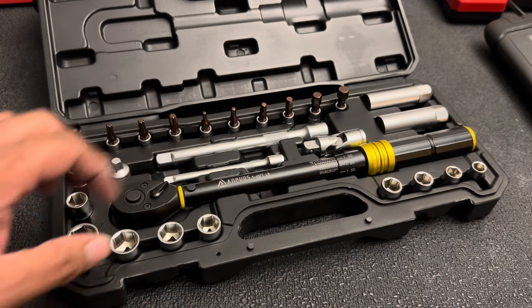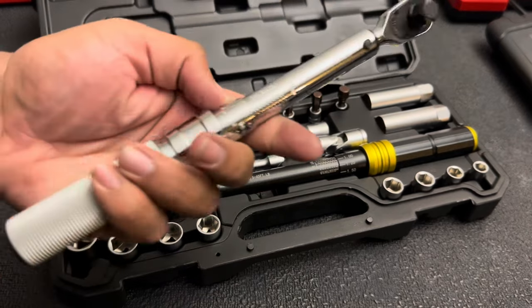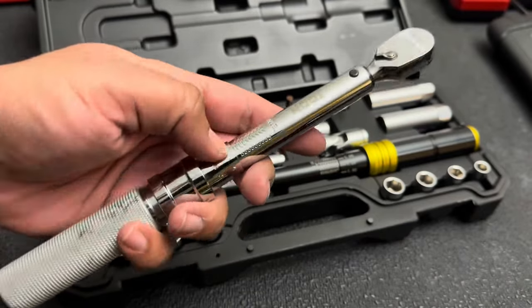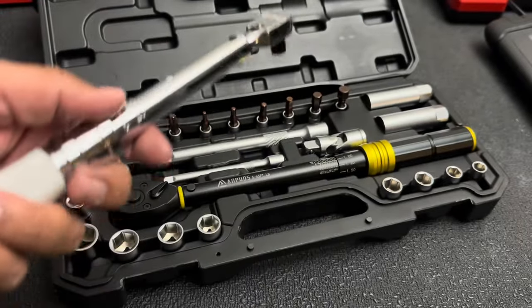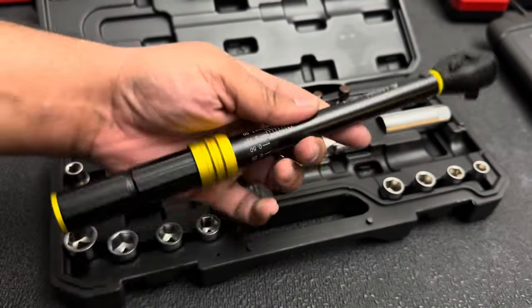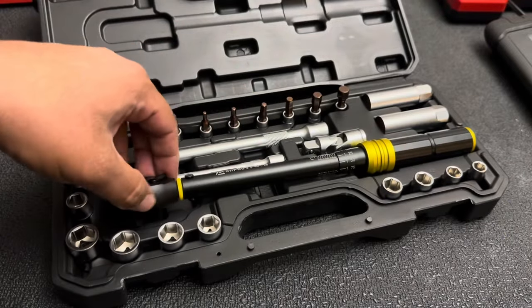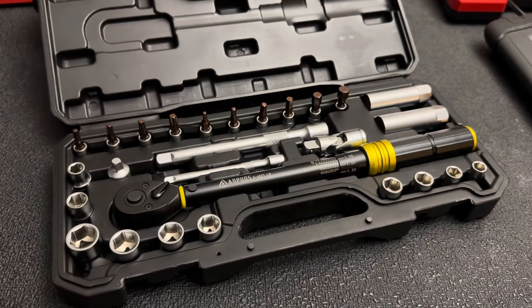If you're looking to get into a torque wrench and not spend too much money, this is going to be perfect. I have another torque wrench — a 3/8 inch-pound version that goes from 20 inch-pounds all the way up to 200 inch-pounds, which is probably about 16 to 17 foot-pounds. This one goes five to 45 foot-pounds, so I think it's a lot more versatile. That Icon one costs about $120 compared to $40 for this one.